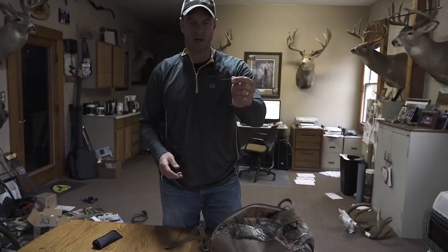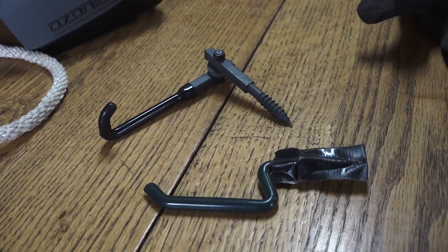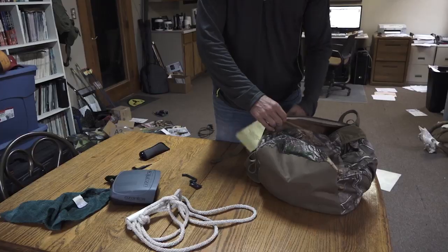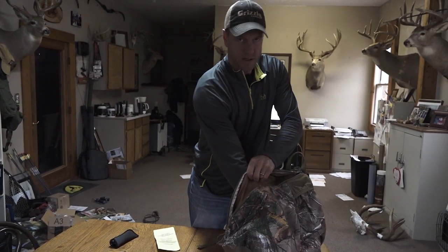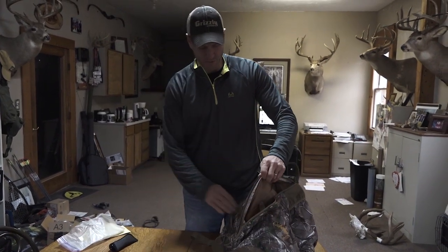I carry a little hanger. You never know when you go to a tree stand you haven't been to in a while and there's not a place to hang your pack or your bow — you just need a little extra. And tags: you never have too many tags, as I always say. The more the merrier. They go with me everywhere of course.